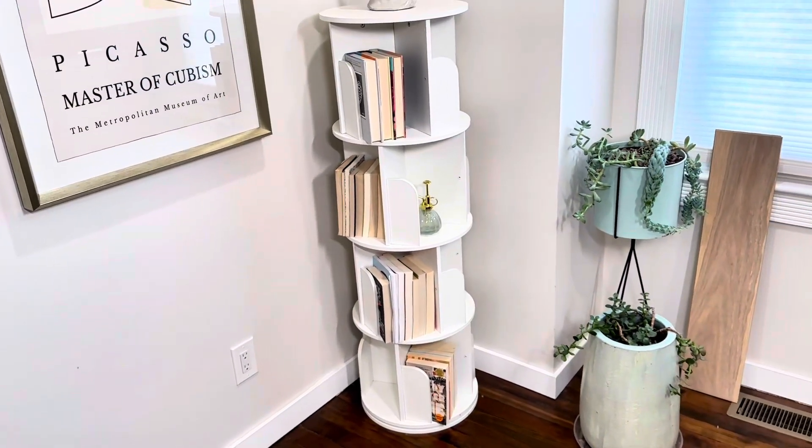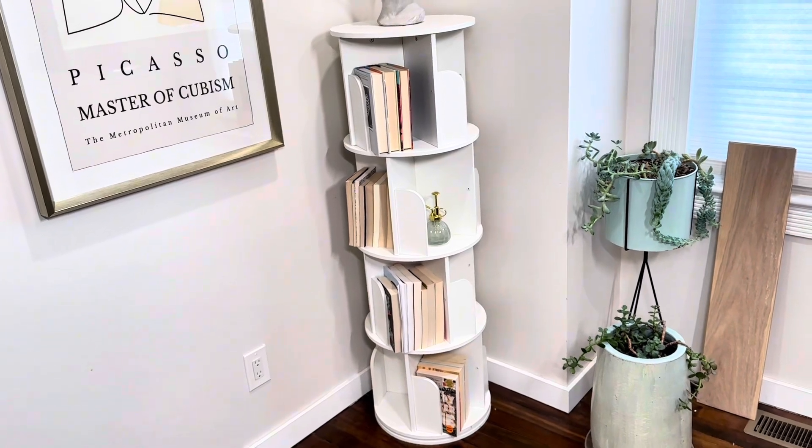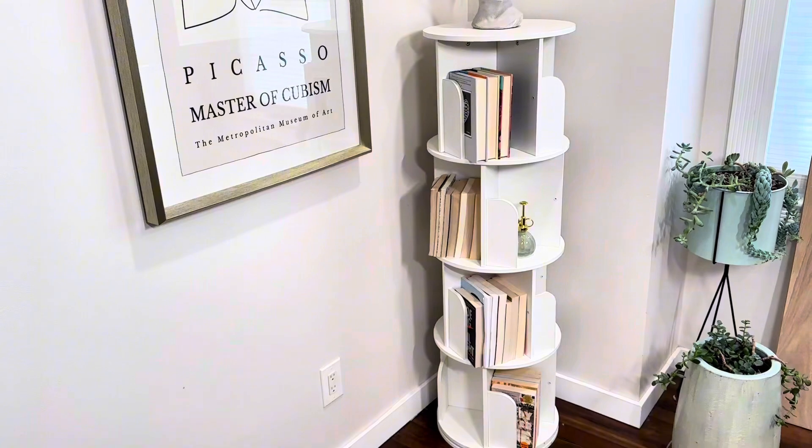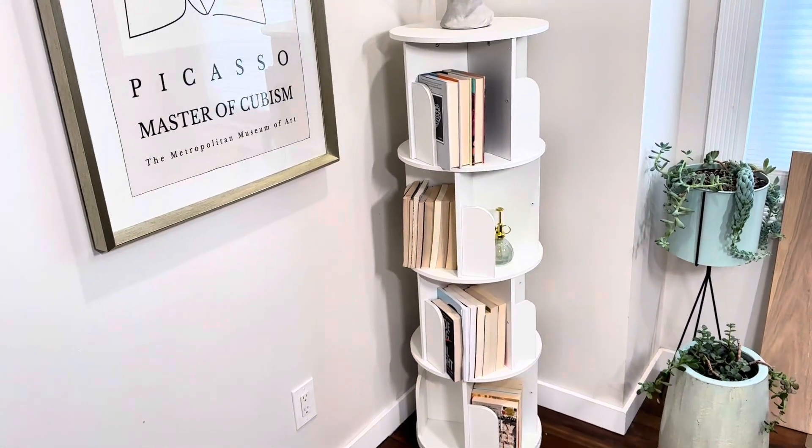If you want to use it just as a bookshelf, it's great for taking up minimal space. You don't have to keep a large bulky bookshelf anywhere and you still have all your books and can access them all easily since it spins.